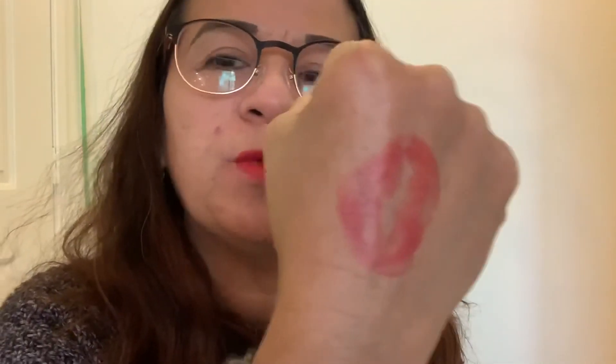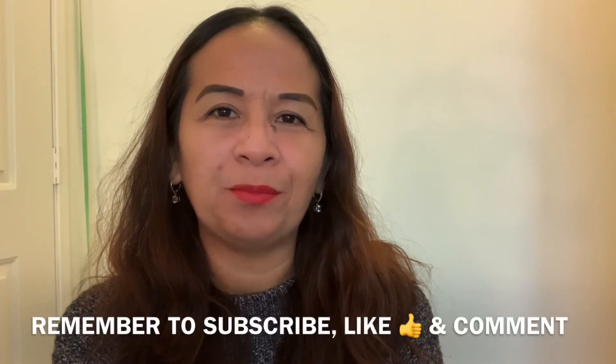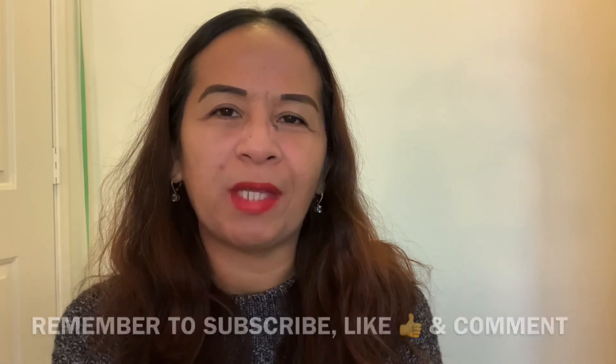I like it, the smell is good too. Let me dab it on my hand so you guys can see the color — it's perfect for all skin tones. If you love red, this is the perfect color. You can wear this in daytime or nighttime if you want something that really pops. Thank you ladies for joining me today in my unboxing. I really appreciate your time — remember to subscribe, like, and comment. Take care, I love you all, be safe, I'll see you in the next video, bye for now!